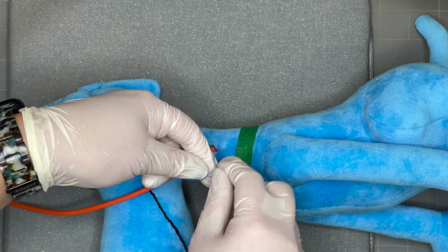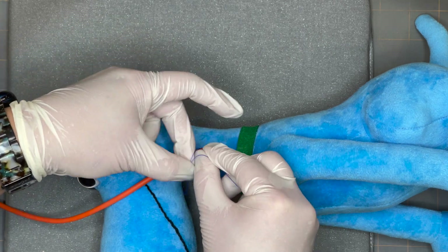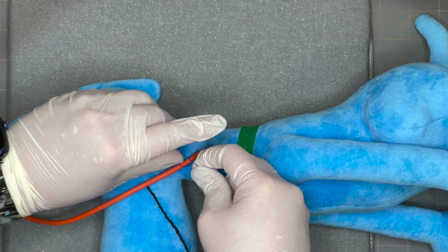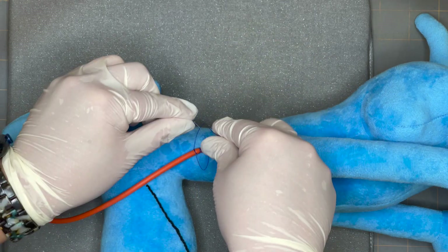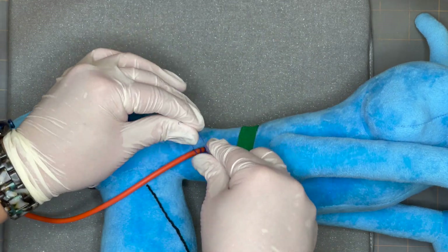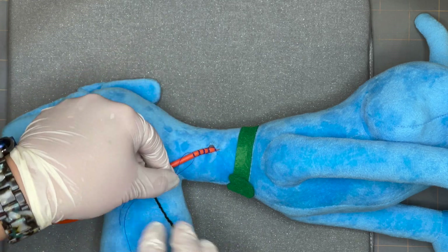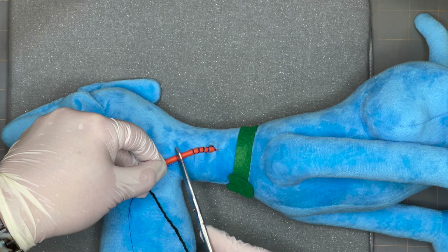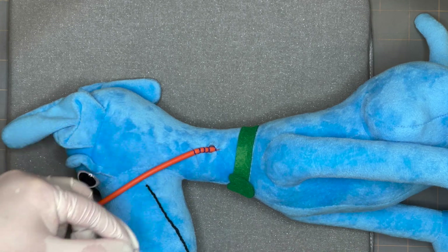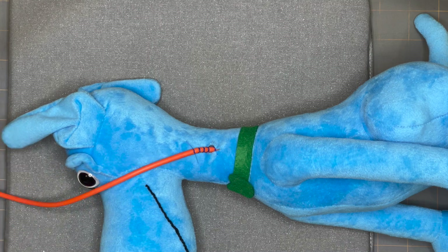Crisscross in the back, then square knot — make sure it's secure. Now we're done; we can cut our tags. This is not going to pull out — if the patient pulls on it, it's going to make it harder for it to come out.